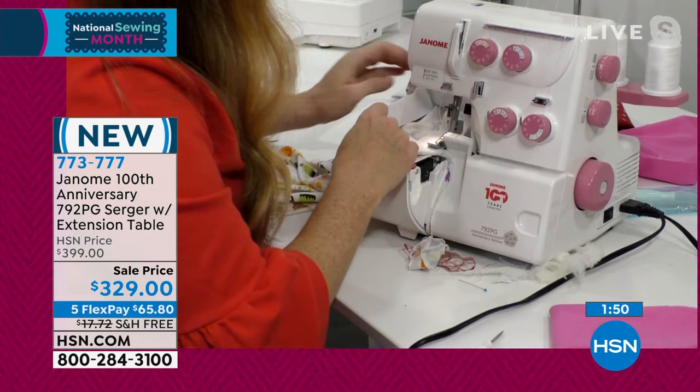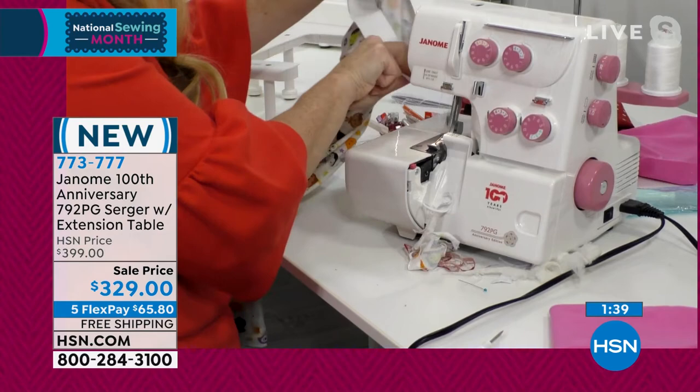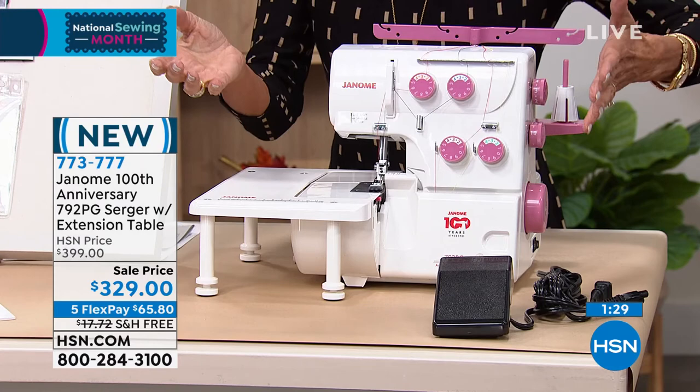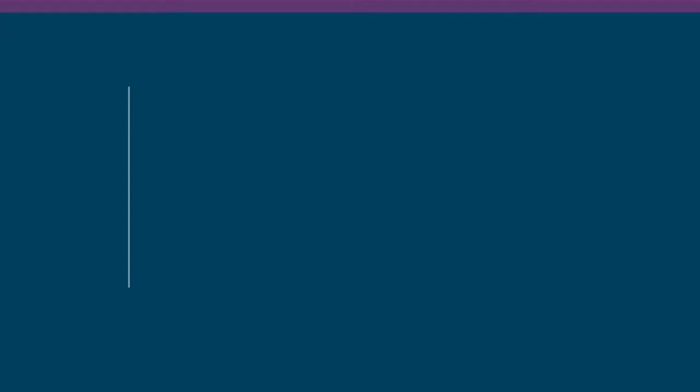We already have a clock up on the screen and more and more people are jumping in. Today is the kickoff of National Sewing Month and we are celebrating the 100th anniversary of Janome here at HSN. This is the only airing because we didn't bring in that many. Ty had the matching machine to go with it — if you wanted to have both and match, you can go to hsn.com to see more and check out all the other Janome items as we celebrate our 100th anniversary.